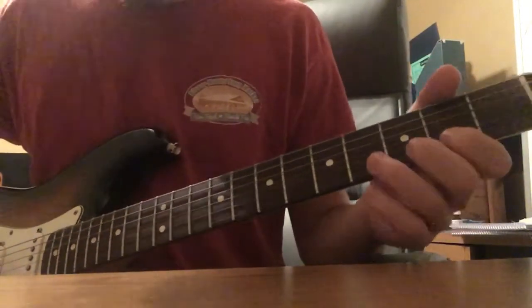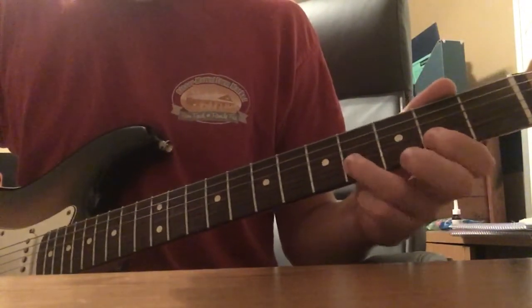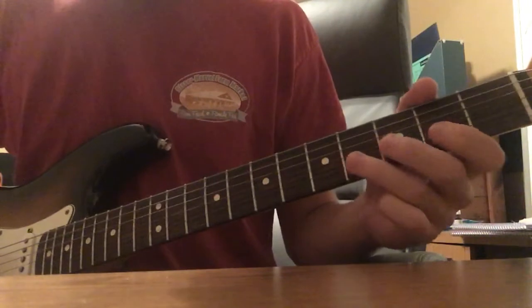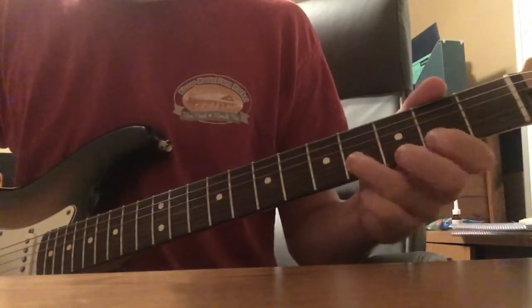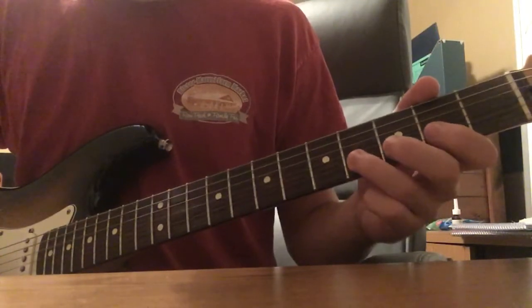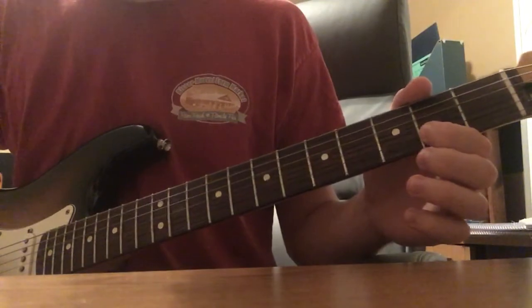Then we have this little thing — hammer on 2 to 4 on the B string. So hammer that on, and then 2 on the E string, and then 4 on the B, and then 2 on the B.